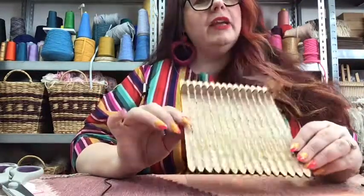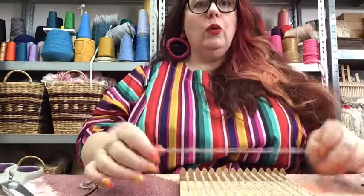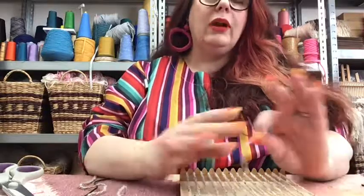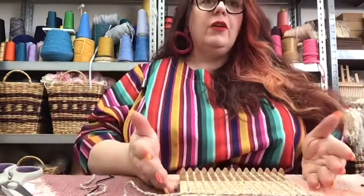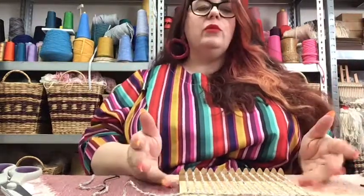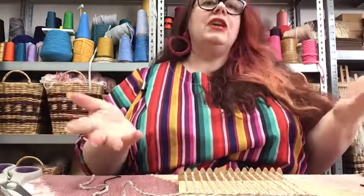The next step is creating what's referred to as the header. The header is something that the whole work sits on - it's like the concrete foundation of a house. It's a very important part of the weaving process. If you don't have a header, you risk your fringe falling off the bottom of your work, which is a disaster. We're going to be doing three rows, and the header is a great opportunity to learn and practice plain weave, which is a very simple technique and the foundation of all weaving.